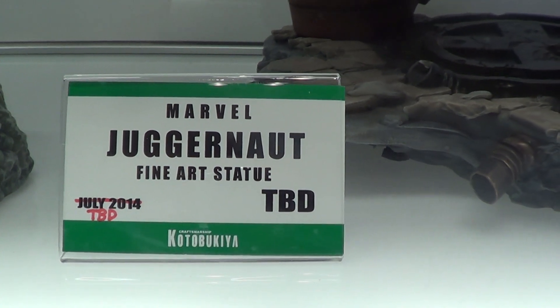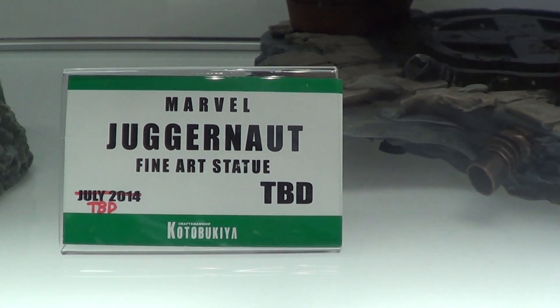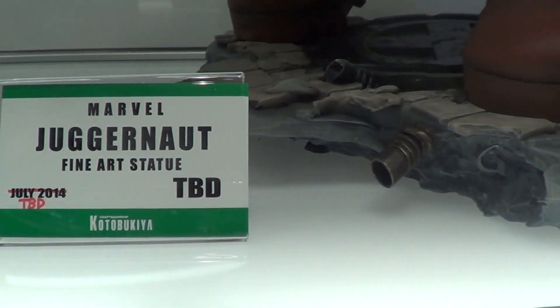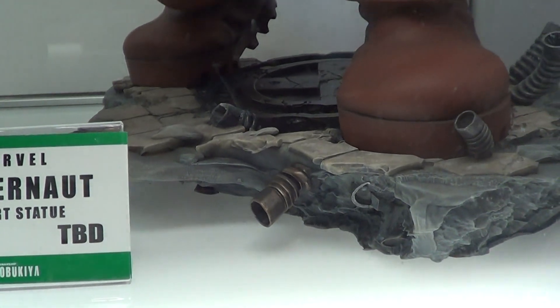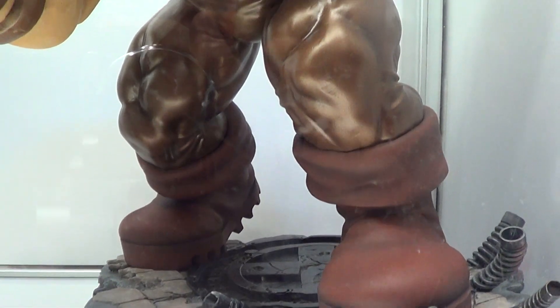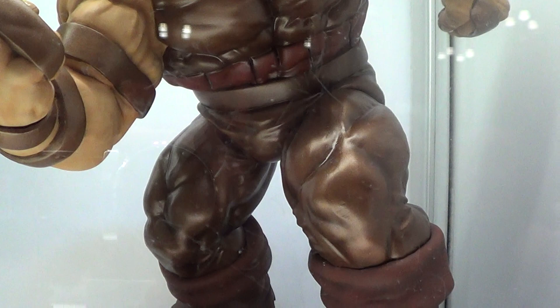Hello guys, I'm here at Fotobootia School and this is the Juggernaut Pinot Statue. It's a 1:6 scale statue, and it's huge.